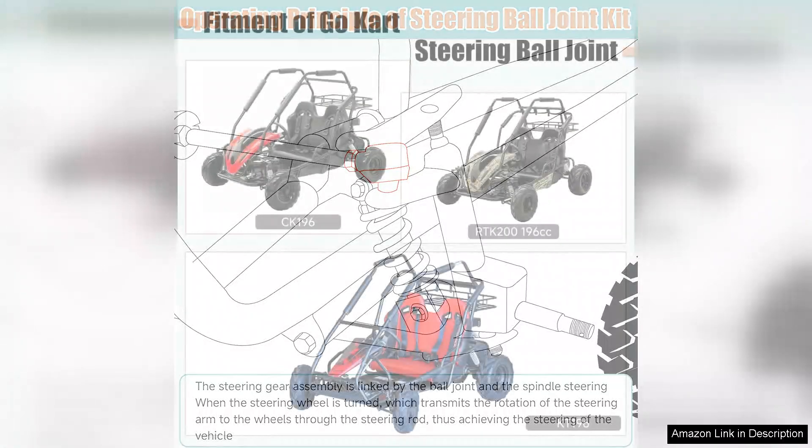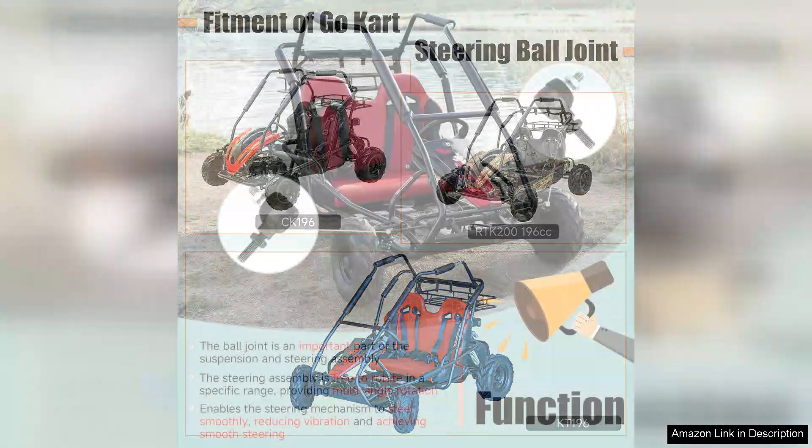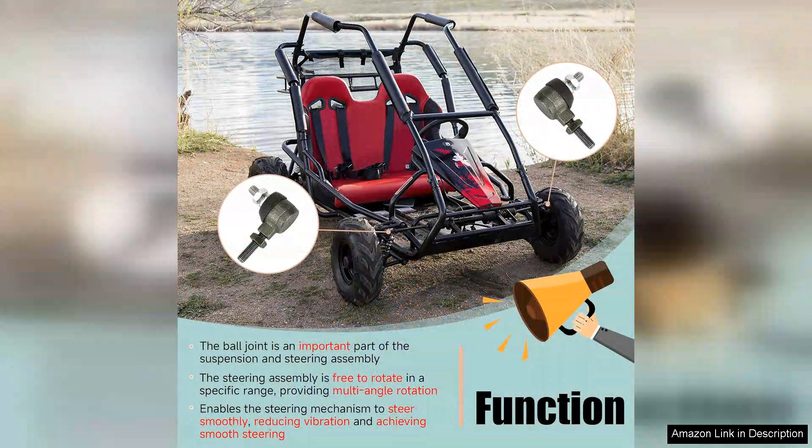This kit has exceeded my expectations. First and foremost, the installation process was straightforward. The kit came with all the necessary components and the instructions were clear, making it easy even for someone with minimal mechanical experience. Within a couple of hours, I had the old parts replaced and was ready to hit the track.